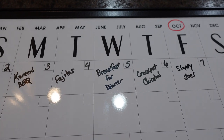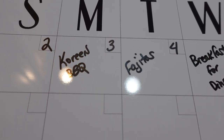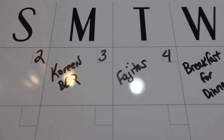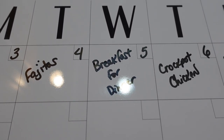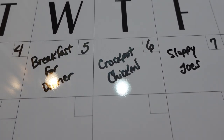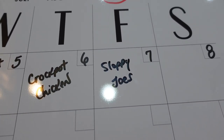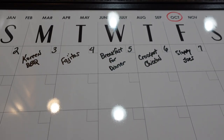As a reminder, we're just doing a Monday through Friday meal plan. On Monday we're going to try a new recipe — Korean barbecue. Tuesday: fajitas. Wednesday: breakfast for dinner. Thursday: a crock pot chicken. And Friday: sloppy joes. And that is our meal plan for this week.